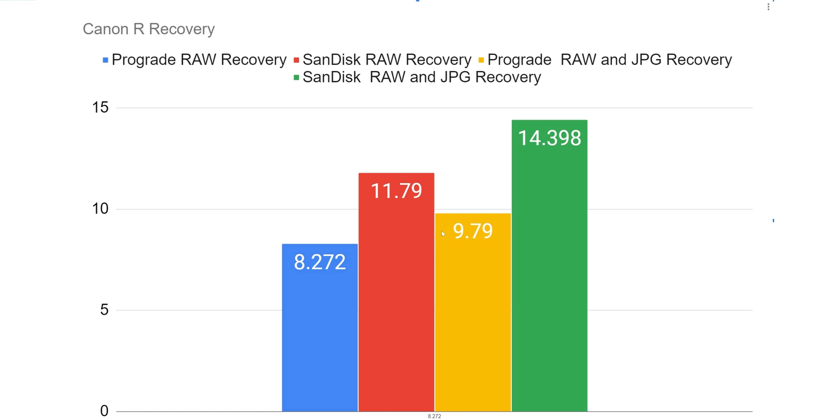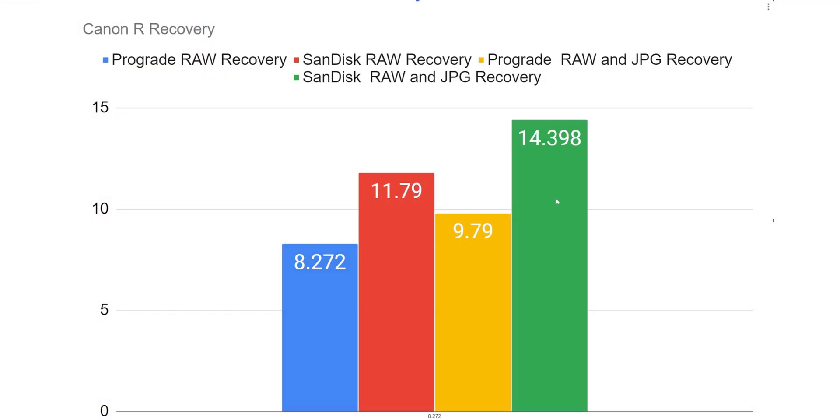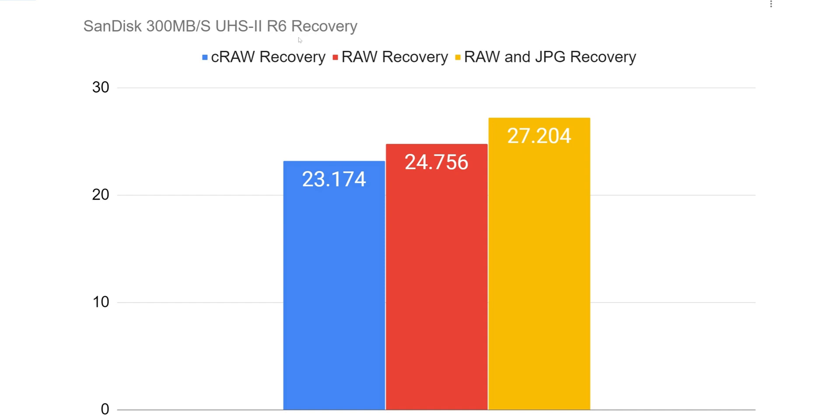This shows why transferring from a computer to your SD card doesn't give you the same picture as what the camera experiences in the field. When comparing the SanDisk within the R6 recovery, you're seeing C-RAW numbers of 23.174 seconds — astonishingly bad. If this doesn't tell you anything, I don't know what will. Then 24.7 seconds on the Raw, and Raw plus JPEG all the way up to 27 seconds. You hold down the camera, it fills up, and then you wait for it to empty the buffer — and it takes that long.